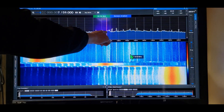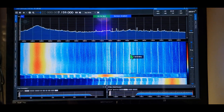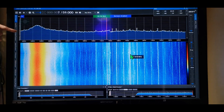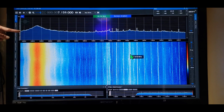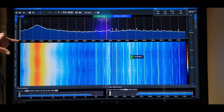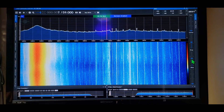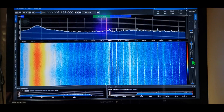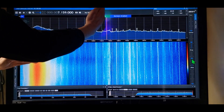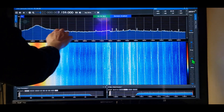Looky here — we've got signal action. That's resonant right there — it's bringing things into resonance, signals coming in. Granted, this antenna is noisy; you can see the noise floor is high. You want that noise floor down here and this signal number as high as possible. You're looking for low noise and high signals. The noise floor is well above 50 right now.